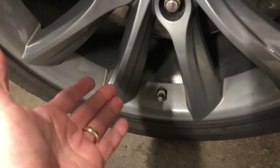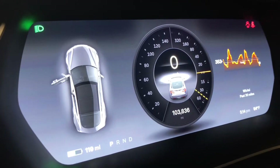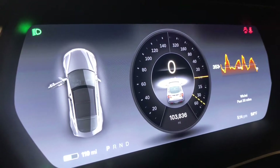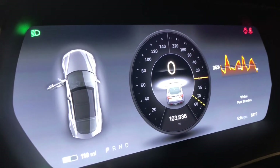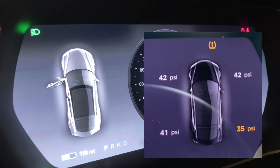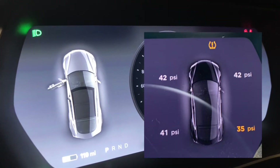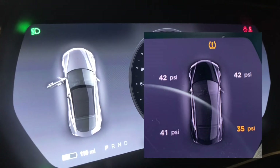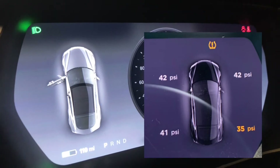Over the years Tesla has used two systems for their tire pressure monitoring. This car uses the first system, called the Bow Long system — a very simple system used in basically the first 50,000 Tesla Model S's built through mid-July 2014. This car was built in May. It does not give you the tire pressures at the individual wheels. If you have the Continental system, which is used on all new Teslas and all Model S's after mid-2014, it will give you the individual tire pressures displayed on your driver display.